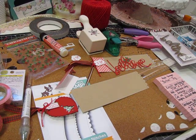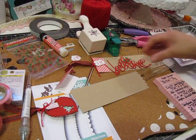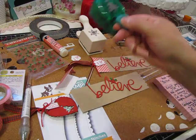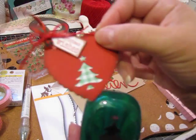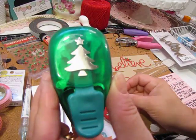Hi everyone, this is Jill with Greenwood Girl Cards. I'm coming on to share a couple things this morning. First of all, someone was asking what punch I used for the Christmas tree on the little tags that I showed yesterday, so I just want to come on and actually show you the punch.